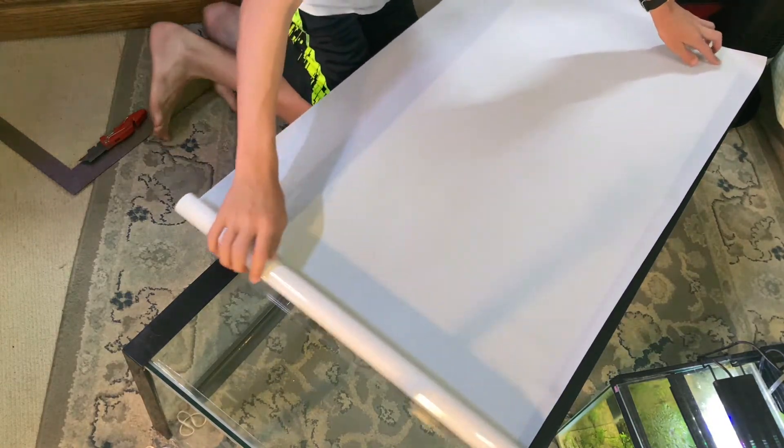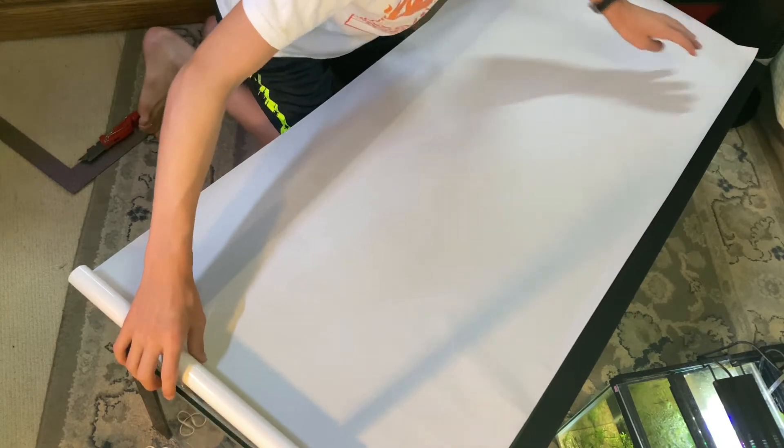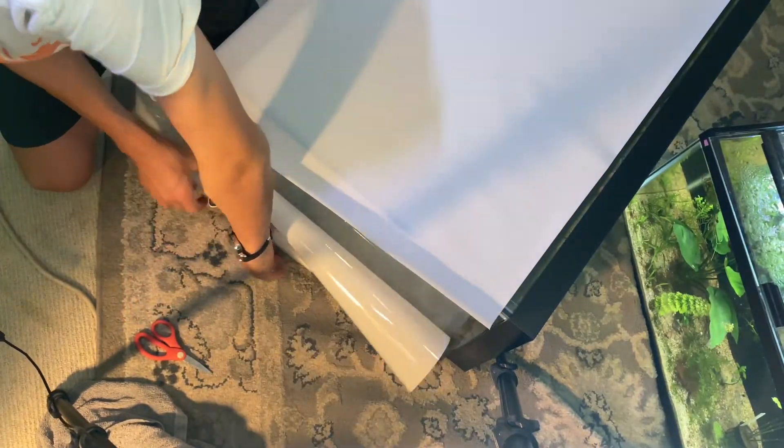I then rolled the tint film so that it covered the back of the glass, and I cut it while still leaving extra hanging over the sides. If I would do this again, I would probably leave a little less, because I wasted quite a bit doing this — but hey, this is my first time.